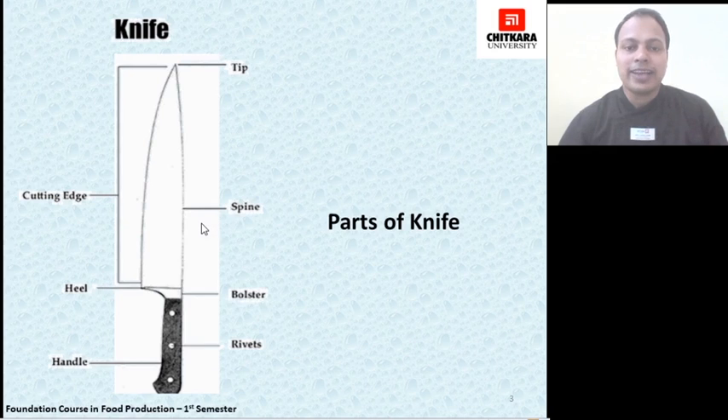Starting with the diagram of a knife, or the parts of a knife: it starts with the tip of the knife, which is used to pierce the knife inside vegetables or meat items that need to be cut. Then comes the spine or the back of the knife, which is usually used to crack thinner bones or crack the shells of lobster or crabs. It is also for the safety of the user because the spine is usually straight and not sharpened.